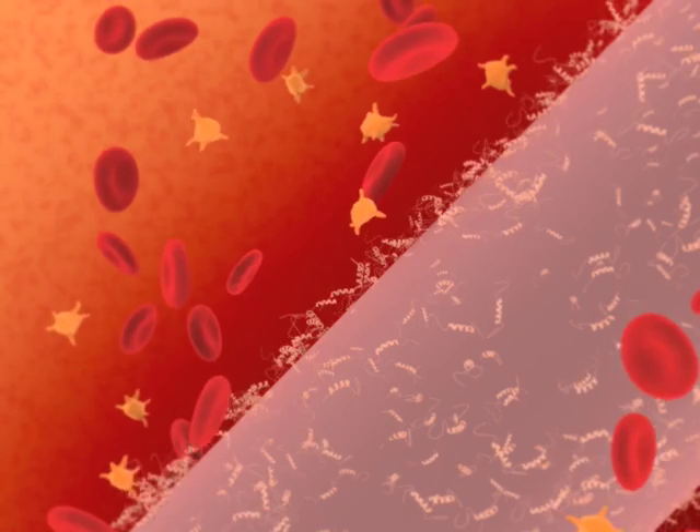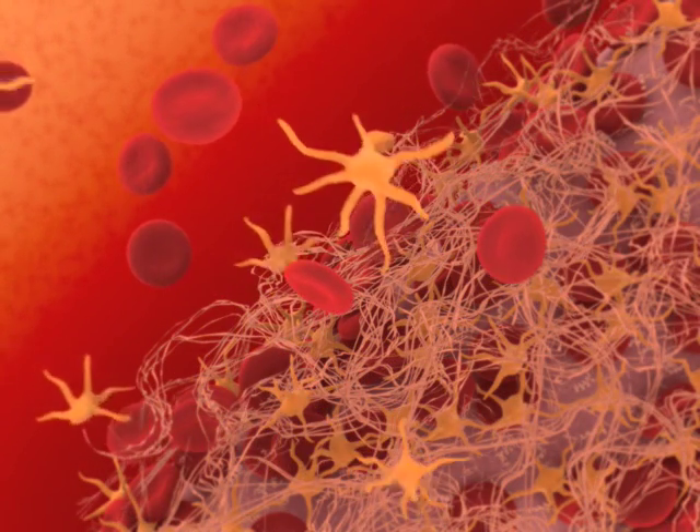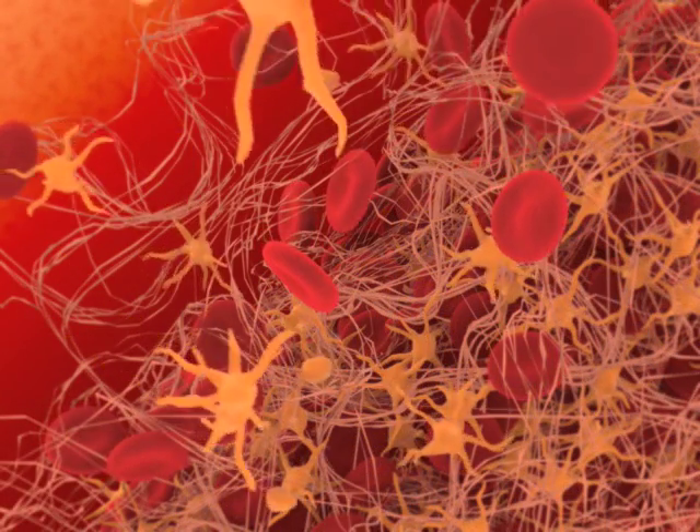Platelets are also activated in this environment due to the original arteriotomy injury. As the result of these powerful coagulation factors, fibrin and clot is formed at a rapid rate.